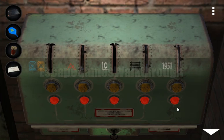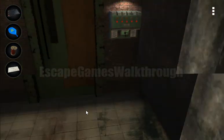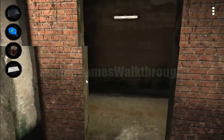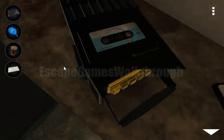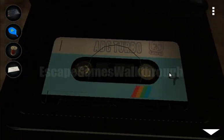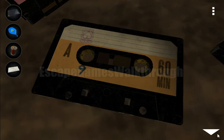Going further, here we can see two colored signs — blue and yellow. The hint for the signs is in that room. We need to turn around and find this cassette. The blue one is 4 and the yellow sign is 9.